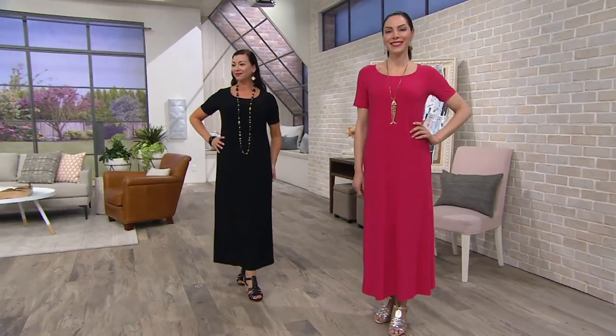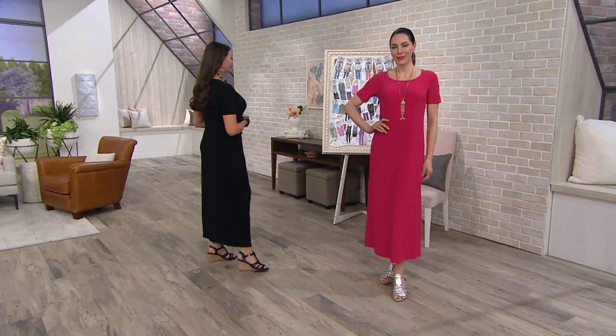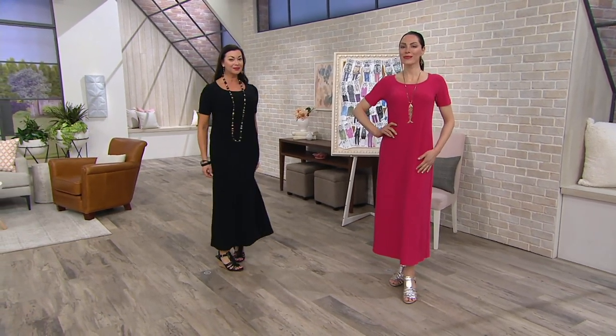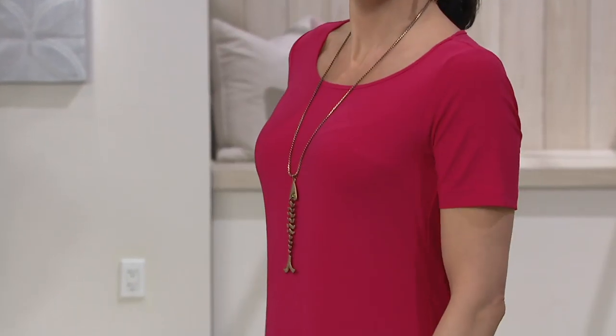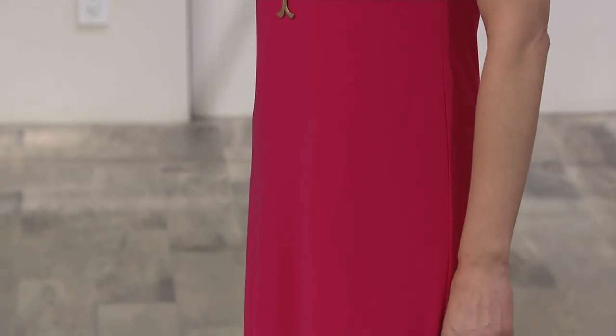Whether you go to work or go to church or your place of worship, a maxi dress is one and done, right? Clean canvas — you do what you want with that. A scarf, lots of jewelry, a great little bolero jacket, a long cardigan, a great duster — we have one of those — a little denim jacket, maybe a vest.